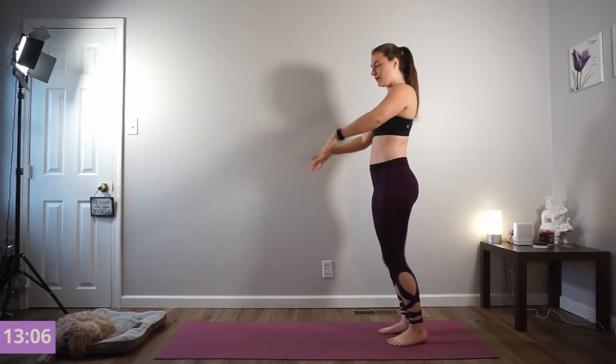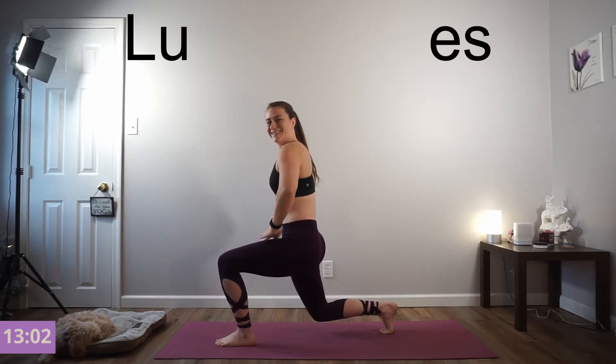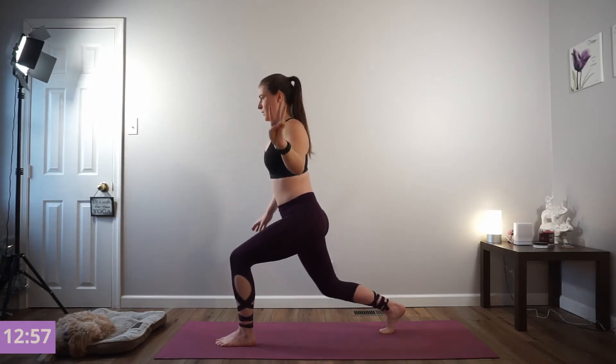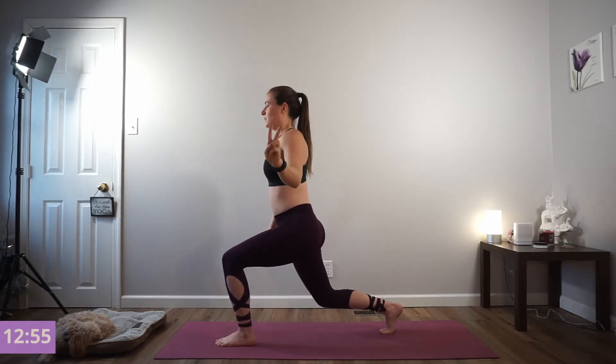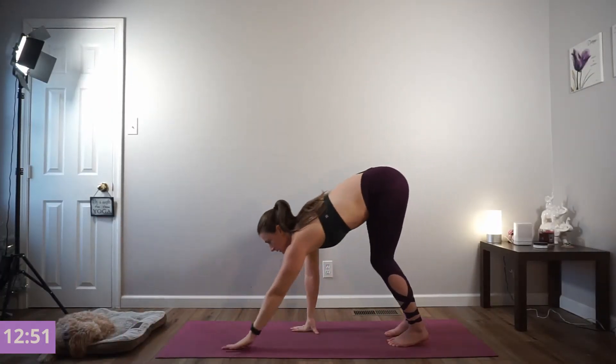We're going to hit and hold on this next one — pulse it out. All the way in the left heel for 5, 3, and press. Inhale, arms open to the sky. Exhale forward fold, walk yourself into your plank. We're going to go through mountain climbers — drive your knee into your chest.